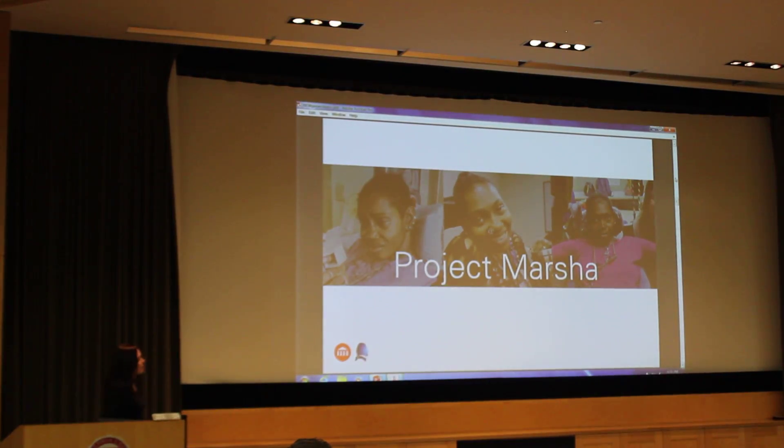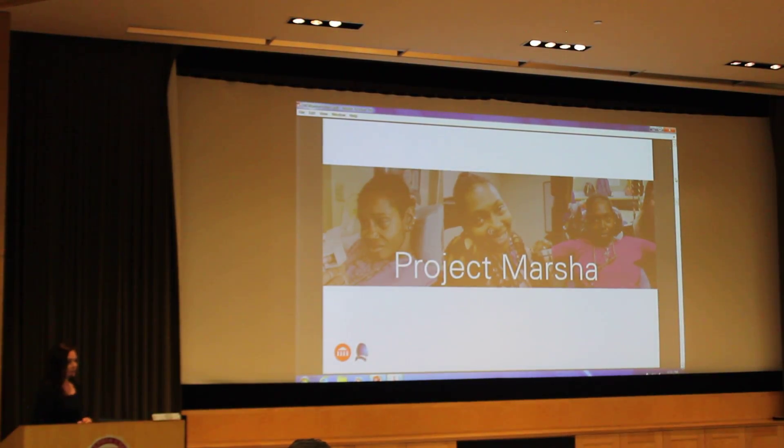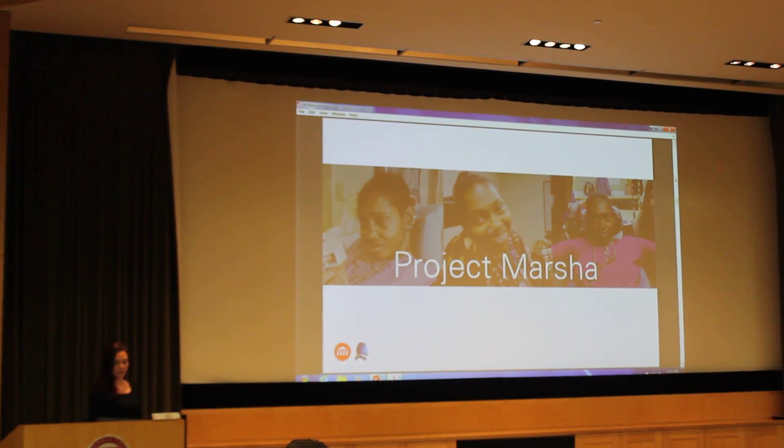My second project is my client project. This is Marsha. She is a very independent, sassy woman who lives in Philly. And unfortunately she suffers from multiple sclerosis, arthritis, and scoliosis. This was a collaboration that I did with Jefferson University. I worked with three occupational therapy students and one other ID student to get to know her and figure out what we could do to improve her life a little bit.